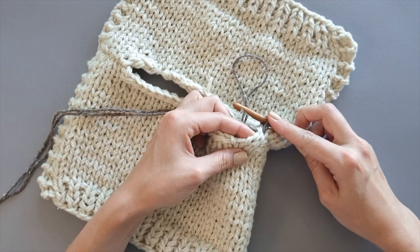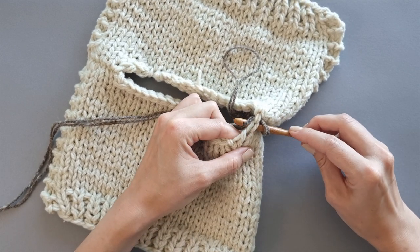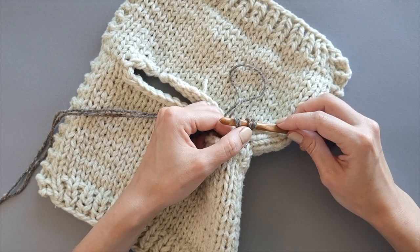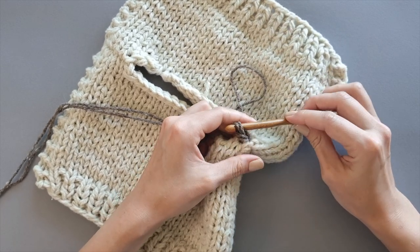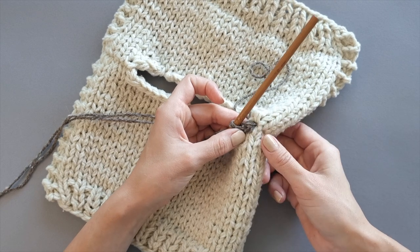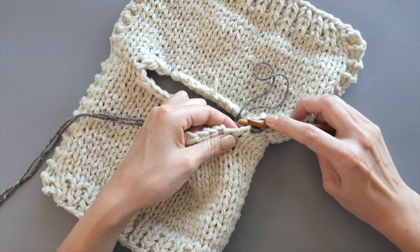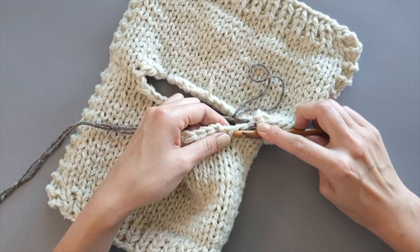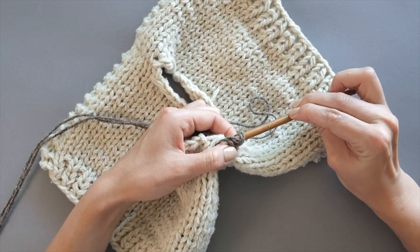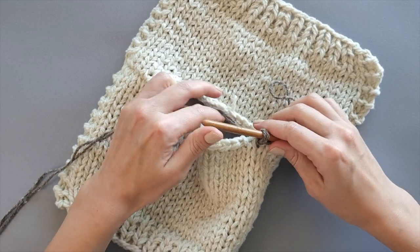We pull through the yarn creating the second loop on the hook, and now we pull this loop through the first one on your hook — just like that. Now we are going to create the stitch chain. This V-shape here is the first stitch chain created. We will continue closing the gap between the shoulder seam and the bound-off stitches. Insert the hook under the edge stitch, pull the yarn through, and pull the loop created through the first loop on your crochet hook. You are creating the stitch chain running around the edge.